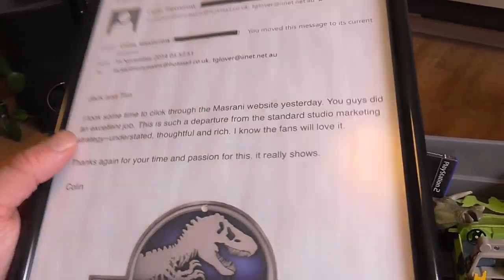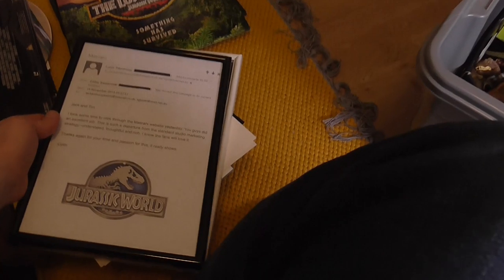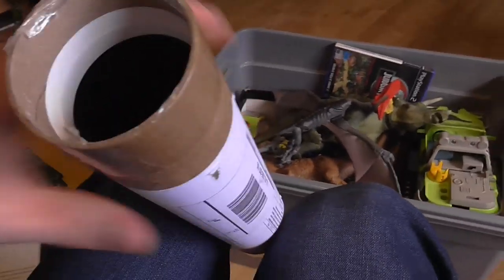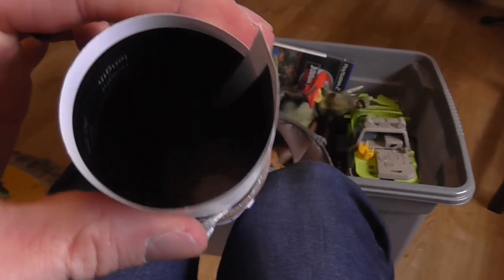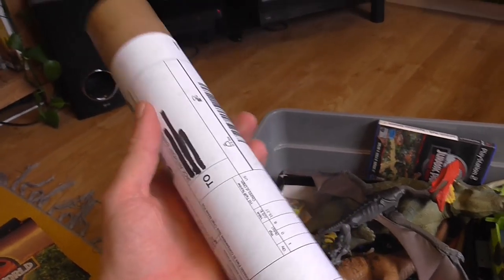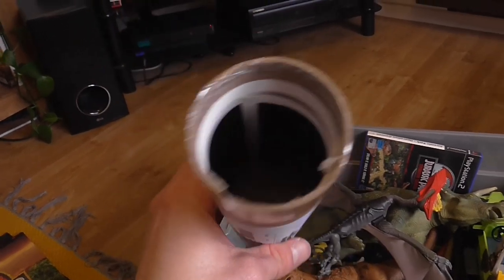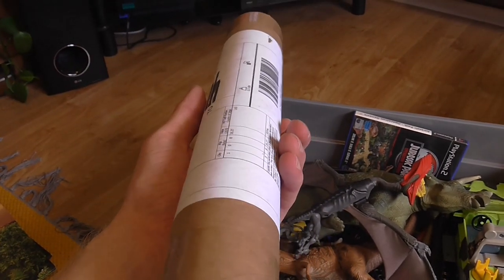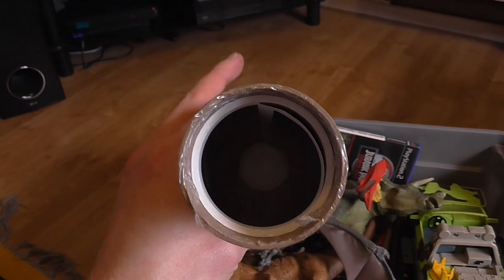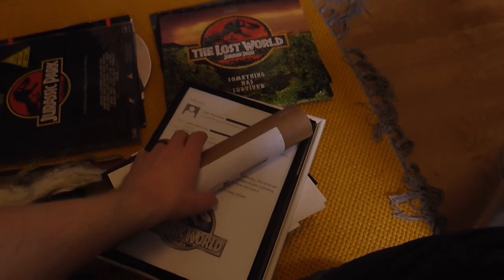Here we have the Jurassic Park 3 size comparison poster — this was on the wall and it's probably my favorite Jurassic poster. It's got some hideous dinosaur renders and isn't accurate, but I just like the look of it. With the spare room being reorganized for a certain little one, it's gone back into storage, but one day it will adorn a wall again. Here we have Jurassic Park: Operation Genesis for PlayStation 2 — love this game, I might actually livestream this again soon.